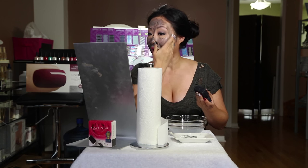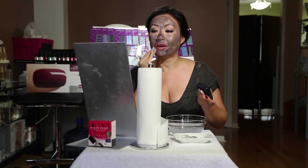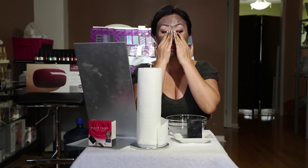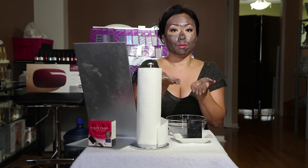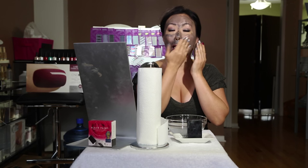Now that you have the Black Paint soap on, you can massage it for five minutes. They do recommend you massage it for five minutes in upward and outward motions. You can add a bit of water if you want. Now this is black and gray and charcoal as you can see, but if you put it on a white towel and wash it out, it washes right out very clean. So we want to massage this for five minutes.